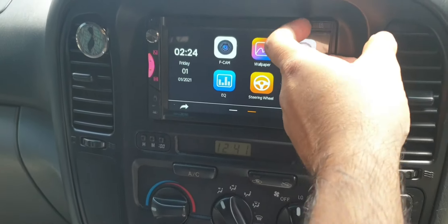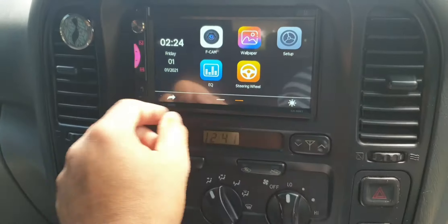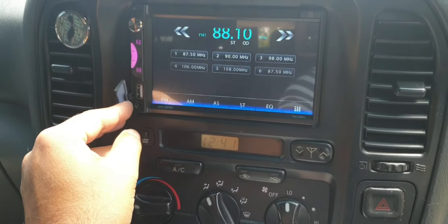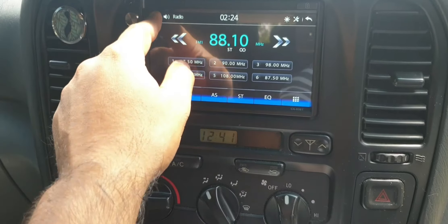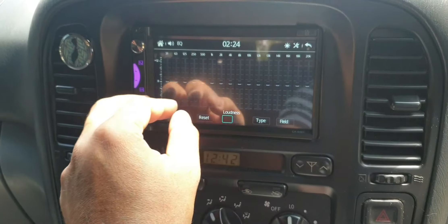There's also an SD card slot, USB, and Aux input. It has a really good equalizer where you can change almost the full range of frequencies.